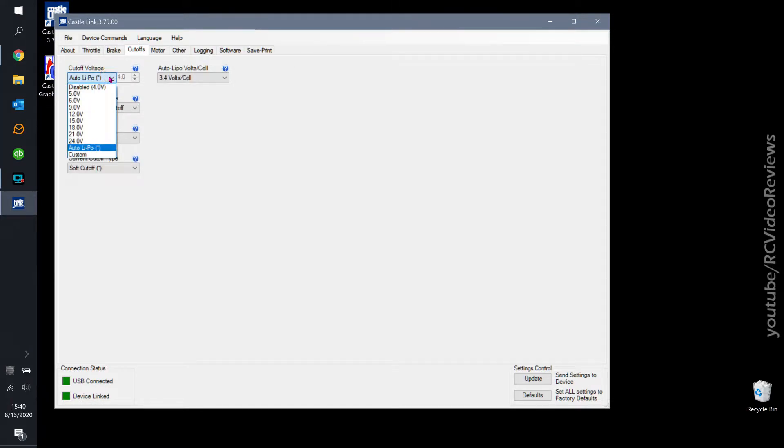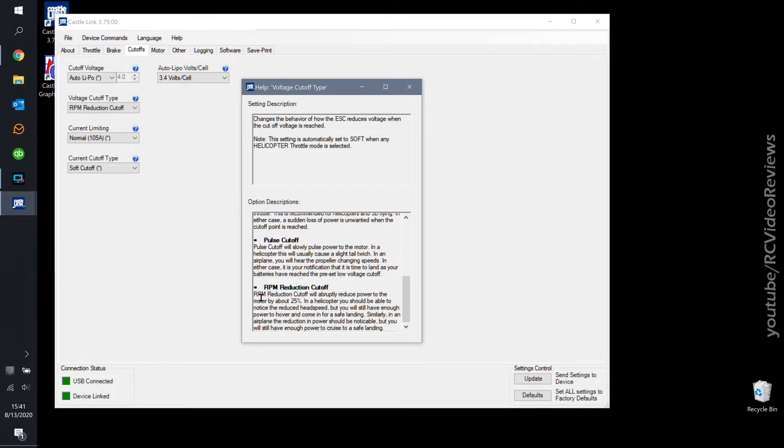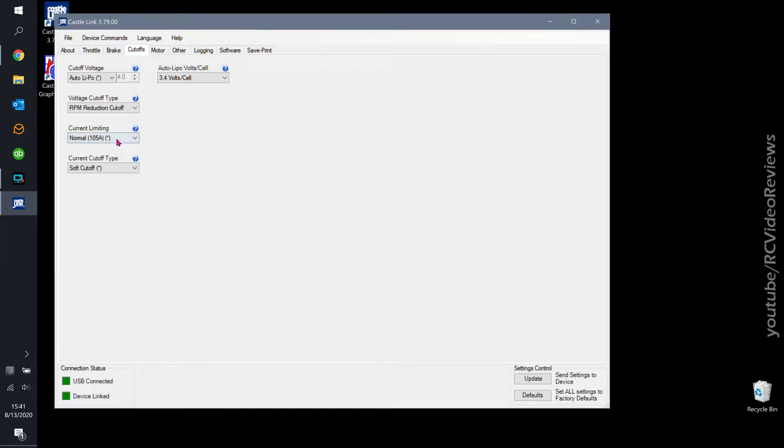For cutoffs, you get an option to set your cutoff voltage. I'm going to leave mine on auto because I think the ESC will be smart enough to know what voltage I've plugged in. My cutoff voltage per cell is 3.4V — if I get to that point I want to land the plane. For voltage cutoff type I'm using RPM reduction. There are also hard and soft cutoff options — soft cutoff modulates power to maintain the cutoff voltage, which I'm not sure I like. I'll stick with RPM reduction, which abruptly reduces power to the motor by about 25%.